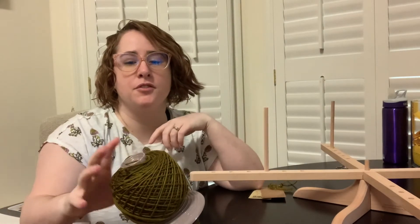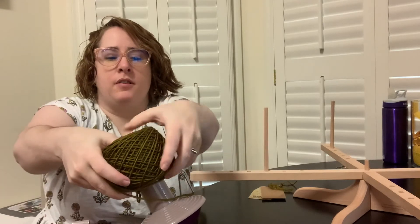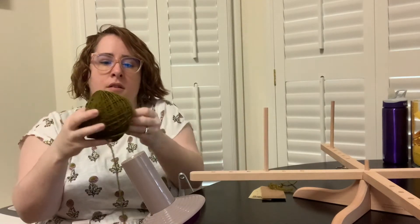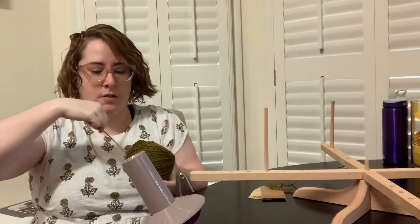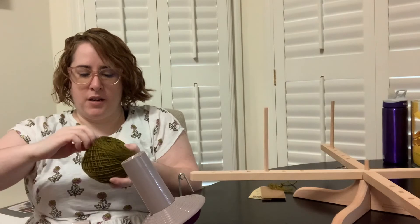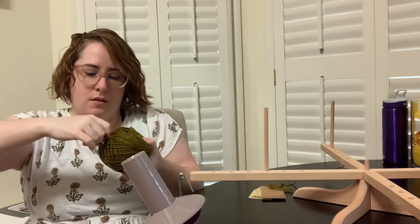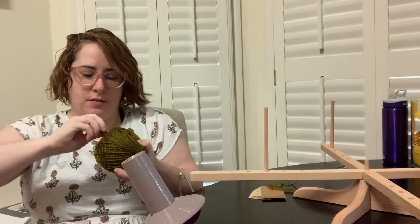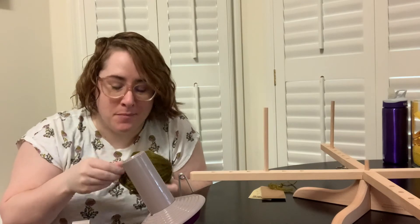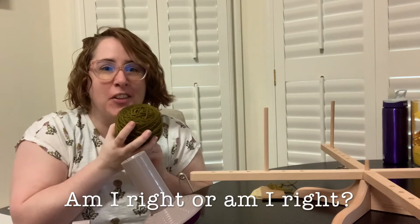To finish off, you just take your ball off of your winder and I like to tuck this end in. I know people love to use these winders as center pulls, but I still like to take it from the outside of the skein, because then when I have to frog something, it's a lot easier to wind it back on the ball.